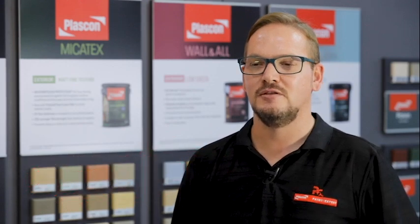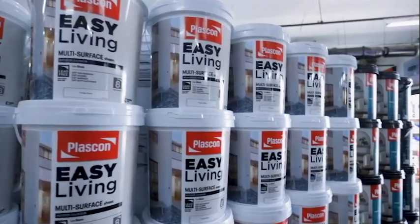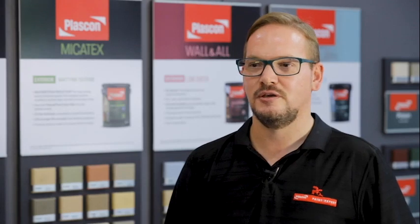Plascon Easy Living Paints is only sold at paint expert stores. It's a competitively priced quality product that a lot of people find great to use in their houses, interior or exterior.